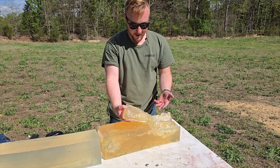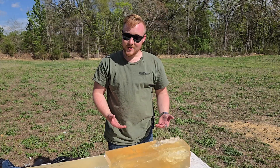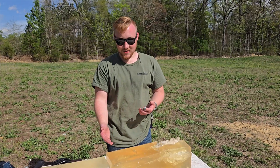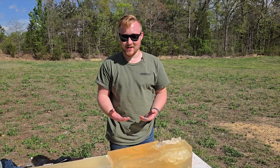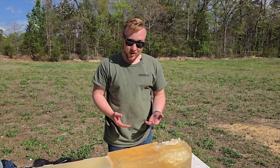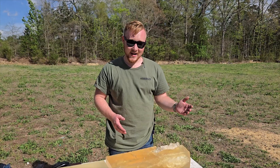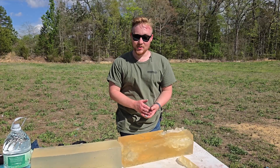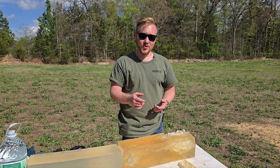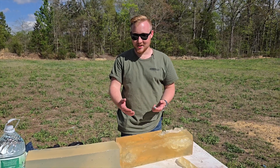The damage isn't even comparable between the two sides of the gel block. The 7.62 end is in chunks, while the .223 end is still relatively intact. So definitively, I think we can say the 7.62 is going to be more powerful and more effective than 5.56 regardless of how close you can get the numbers. In choosing between these two cartridges, you basically have to decide whether you want an AK platform or an AR platform. We're not discussing all the pros and cons of each platform today — just comparing cartridges — but let us know in the comments if you'd like to see an AK versus AR platform video.